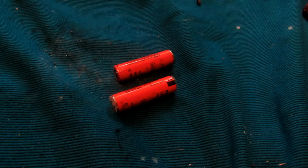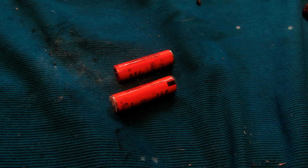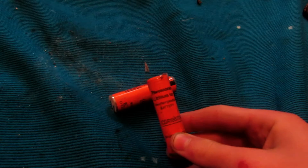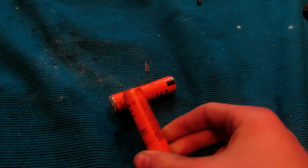Hey guys, welcome back to how to make elements from household materials. Today's element is going to be cobalt. Cobalt is interestingly used in lithium-ion batteries. I tried to do some research but couldn't really figure out exactly where it's used in the batteries, but it is definitely used in lithium-ion batteries.